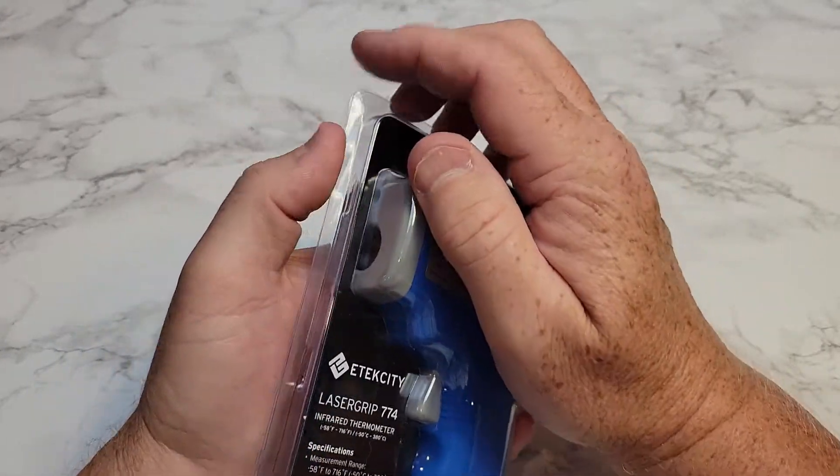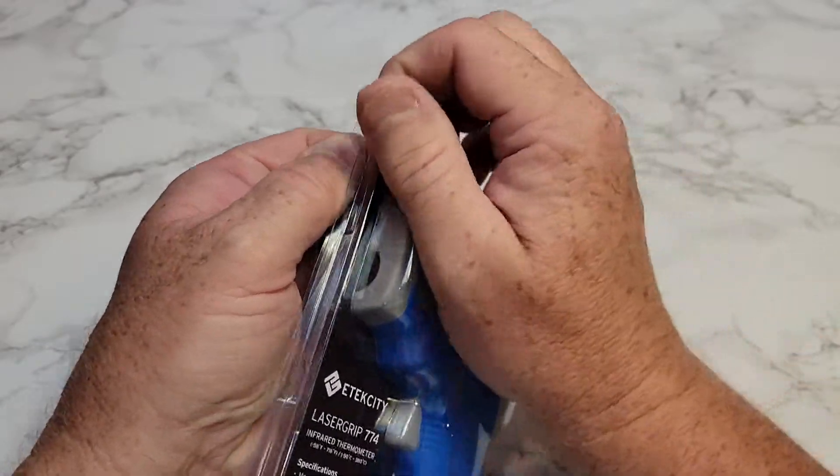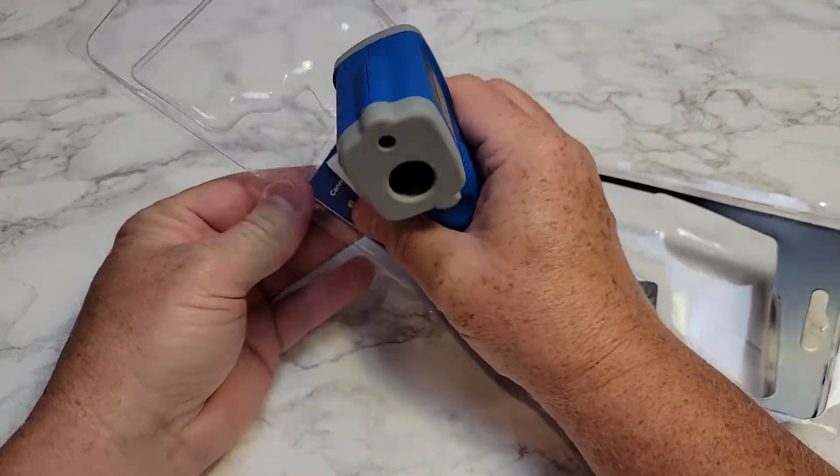So let's open it up. You don't have to cut it open — it just pulls apart right here. I like that. I don't like when you've got to cut these plastic things open. I've cut myself many times from doing it.